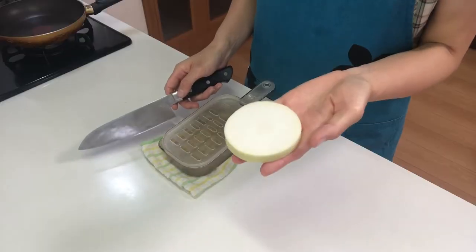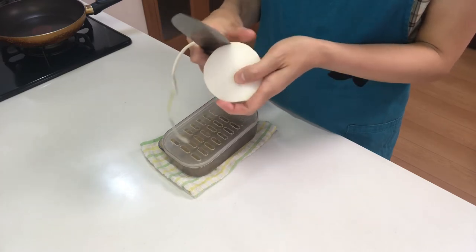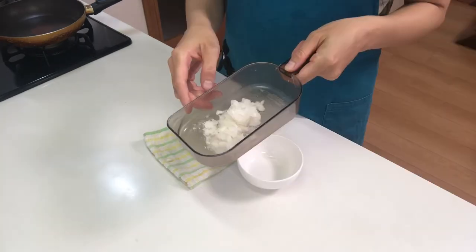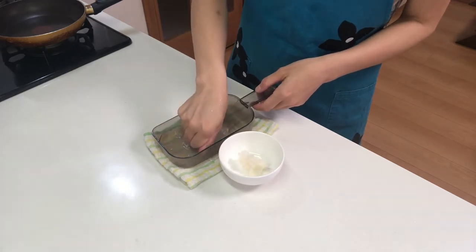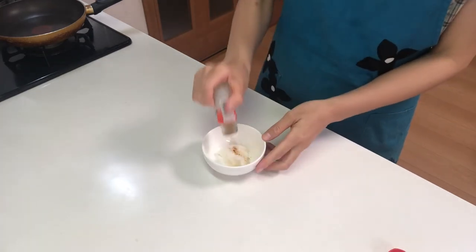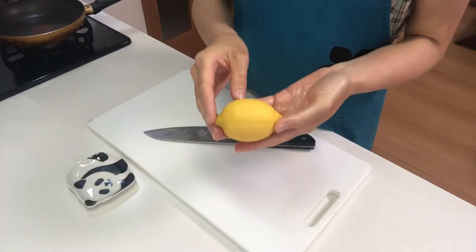Next I'm gonna make momiji oroshi. Peel and grate daikon, then squeeze it. Then add shichimi pepper, or seven flavor chili pepper, and mix well. Okay, then slice lemon.